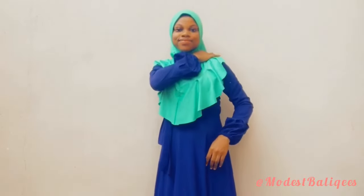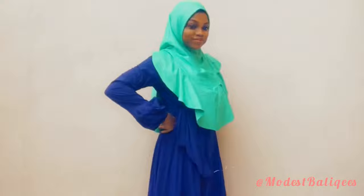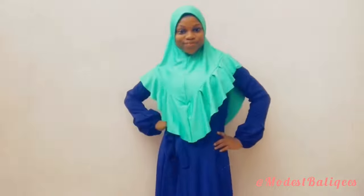This is the final outlook of today's tutorial and I hope you find it helpful. If you do, don't forget to give it a thumbs up. If you have anything you want me to make a tutorial on, you can drop it in the comment section or send a clear picture to me on Instagram at modest underscore Balikis. Thank you for watching today and I will see you in the next tutorial, inshallah. As-salamu alaykum.